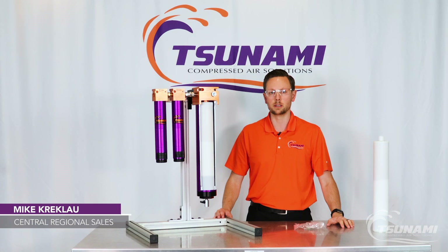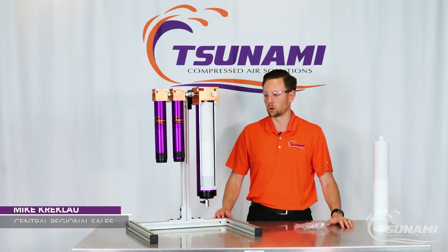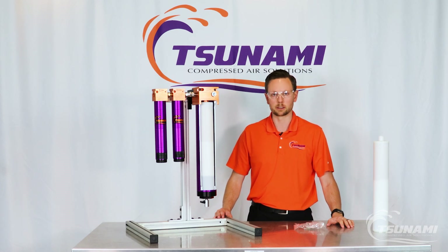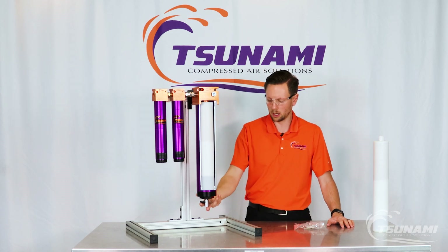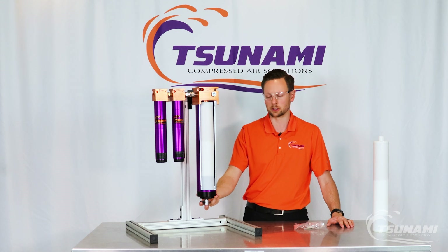We're quickly going to run through the maintenance of one of these core desiccant style dryer systems. Similar technology to our filtration with the machined and threaded bottom cap technology.